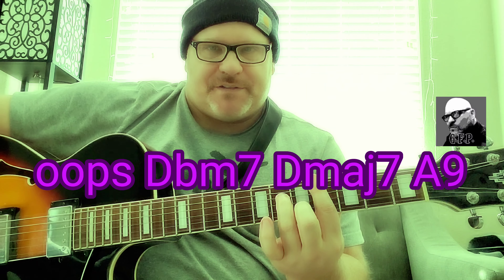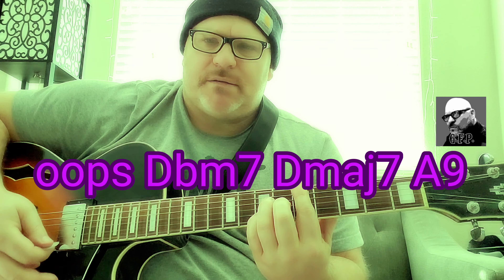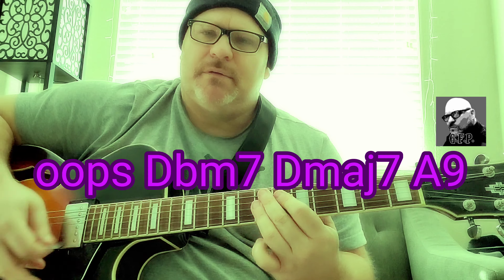Take me through the changes. You hit that little passing chord — I guess that's an A9 — so you're going C minor, flat minor, and then to a D major 7 to change it. You hit that A7 and you're back to the main riff.